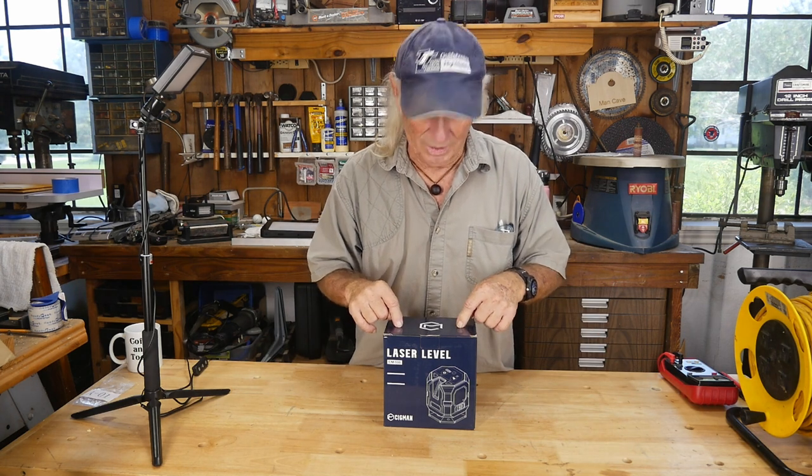Today we're going to be 'on the level' — okay, that's bad. I want to thank Sigmund for sending this over to me. It's the CM 508, and it's one of those things I've been seeing contractors and different people using for putting up cabinets, checking floors, making sure things are nice and straight and level. It's a great price, great features, and it offers a lot of different applications because you can level with this thing.